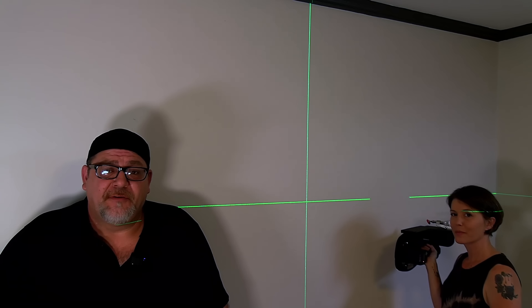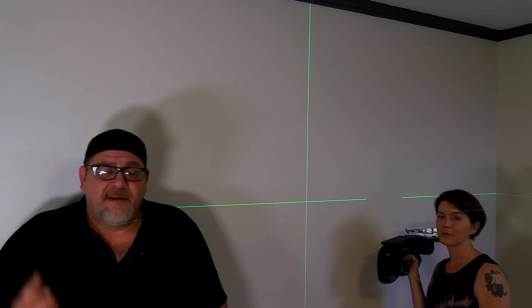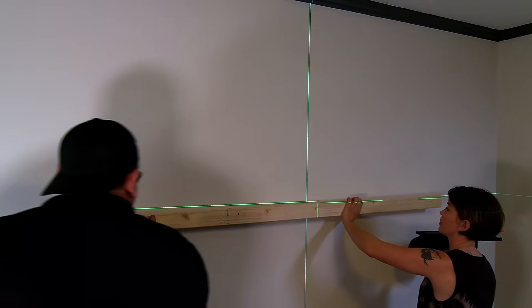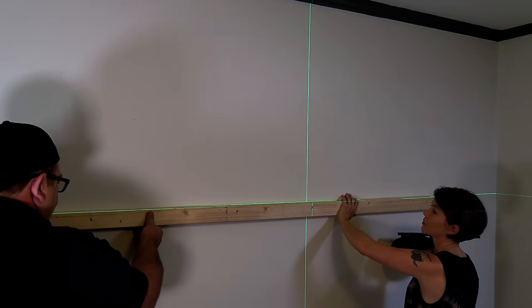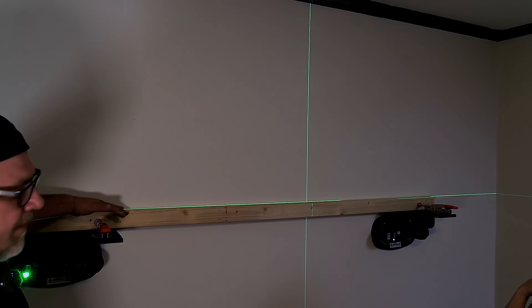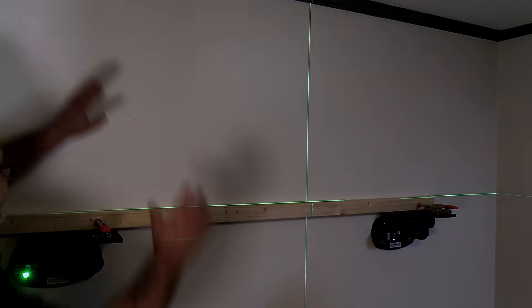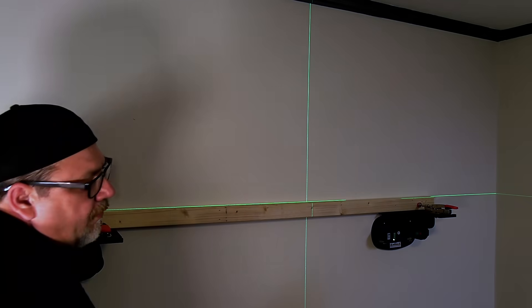Sorry about the lighting in here — we're in one of the darkest rooms in my house. But I want to show you a couple ways to use the Grabos. There are two ways to use it to install plates. If you're working with a team and you want to move fast, I would recommend taking a straight 2x3 or 2x4, lining it up with your laser line or level, and then clamping it to the wall. You can set the cabinets up there — one person holds them while another person screws them off, allowing you to go very quickly.